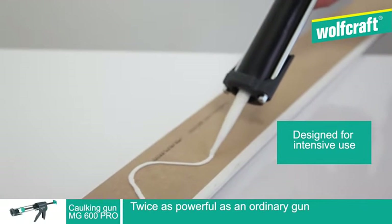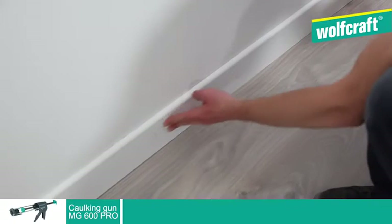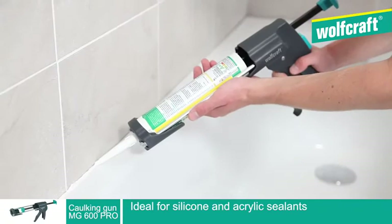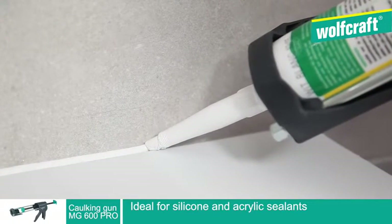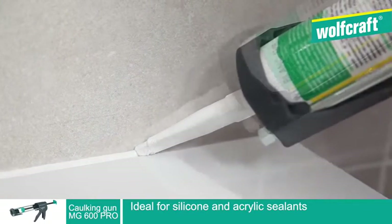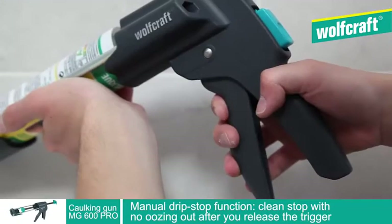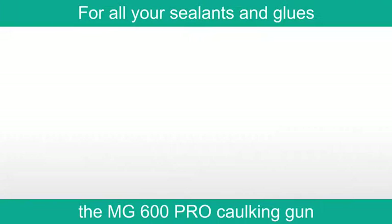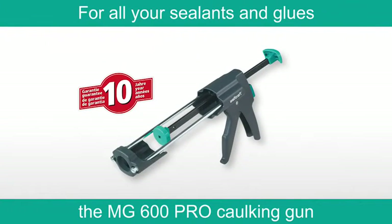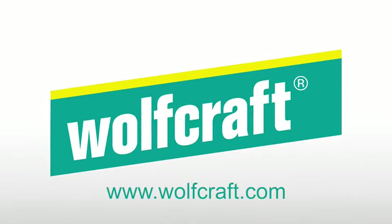It is suitable for all types of glue and all types of sealant. The Wolfcraft MG600 Pro caulking gun will enable you to obtain perfect regular joints. Its practical manual drip stop function ensures application with no oozing out. The MG600 Pro caulking gun — it is the perfect tool to apply sealants and glues. Wolfcraft.